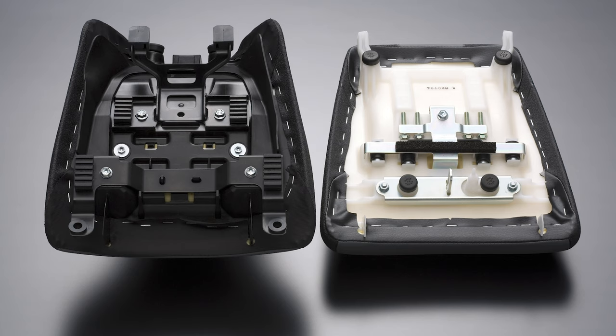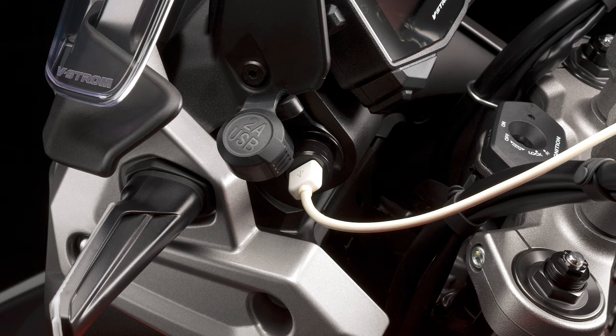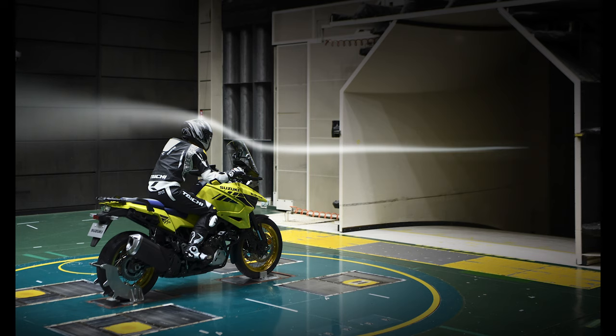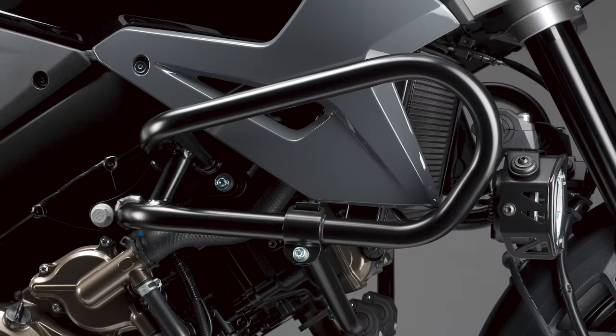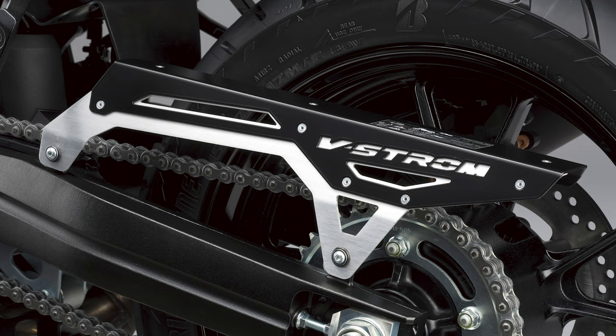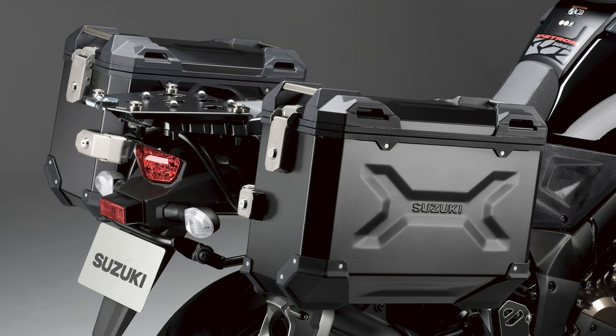The color options of the V-Strom 1050 XT in particular pay further homage to the Desert Express and highlight Suzuki's rich racing and adventure heritage. It comes in a similar orange and white to the original DR-BIG, while a yellow version links to Suzuki's motocross and off-road pedigree. The hand guards, which come as standard, are redesigned and are more angular and rugged, while the mirrors are also new.